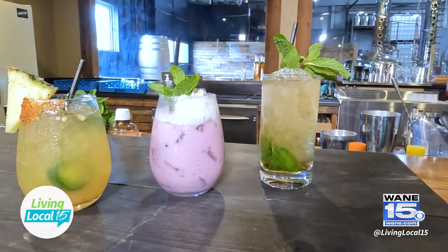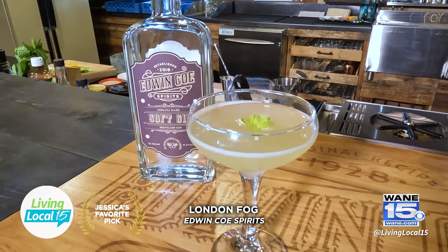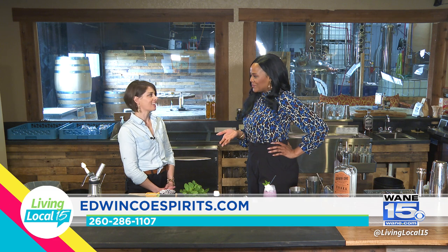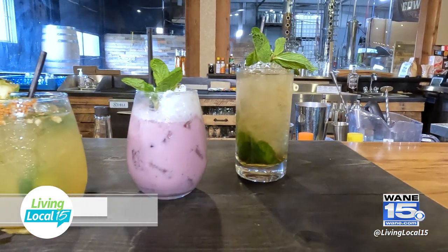I cannot leave without doing Jessica's favorite pick — the London Fog. That name is so amazing, and the taste too, because it was just something different. And that's what I love about here: the cocktails are different, you can explore different areas of your palate and just really have a good time. Thank you so much, Kristen. We always love having you.